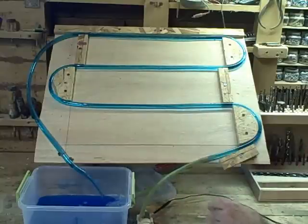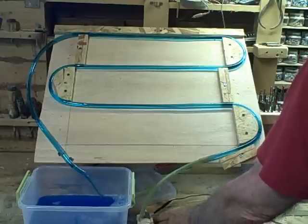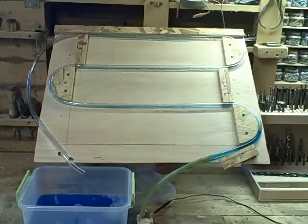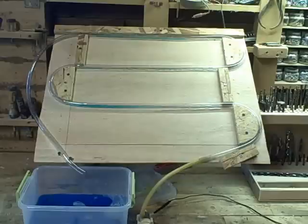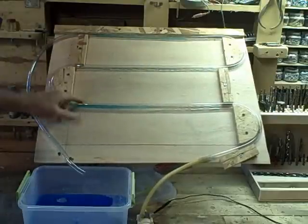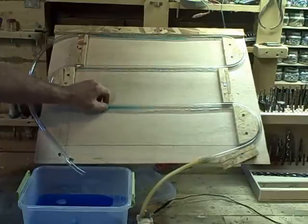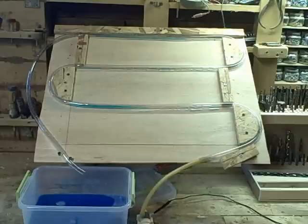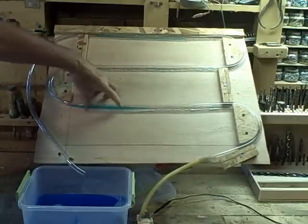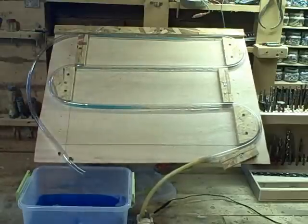Now we want the water to drain back into the tank when we turn the pump off. Okay, you can see air entering the return line and the water is being purged from the system in a matter of seconds. It looks like at least 90 or 95% of the water has been purged out of the system, but you can see there's still a little residual water left in here. The question is: if this freezes, is that going to be a problem? Well, Gary's conclusion and my conclusion are that we don't think so, because there's not enough water in here to freeze and actually press against the tube and cause the tube to crack.